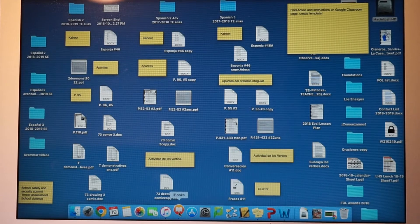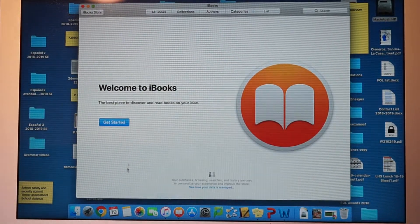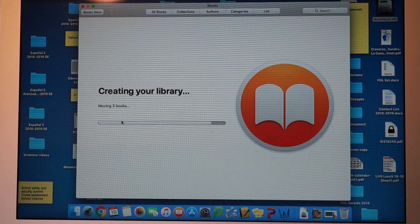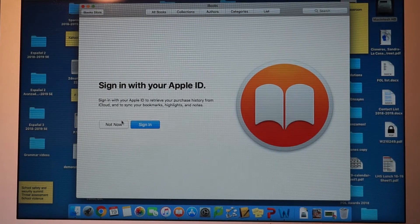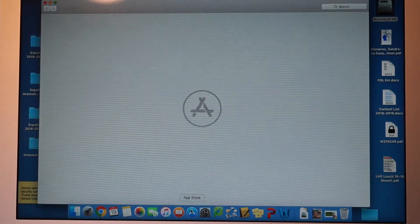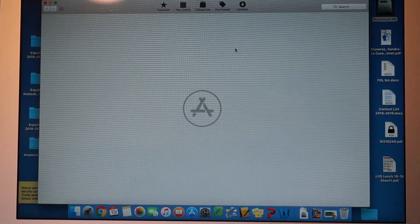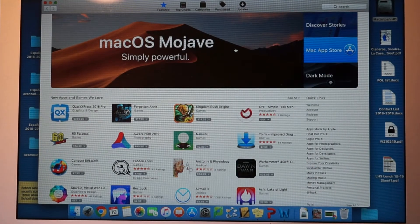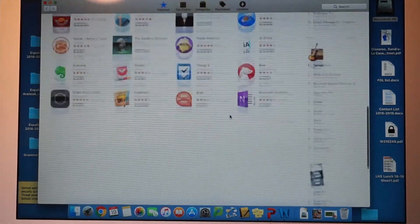iBooks — if you're somebody who uses iBooks. I'm not signed in on this machine; I just got this back in August and haven't used iBooks on here yet, but it looks like it's moving some books over. You'd just sign in and it would pop up. The App Store — click on it and open it up.